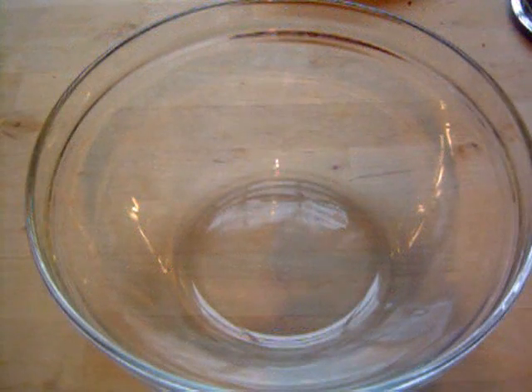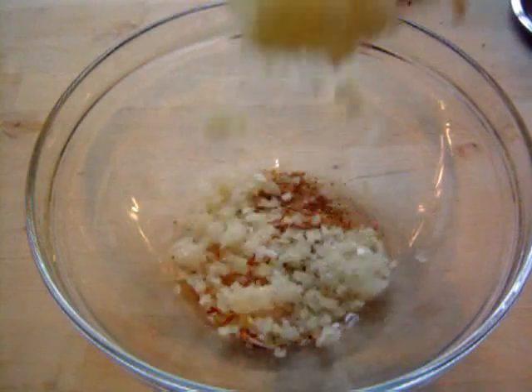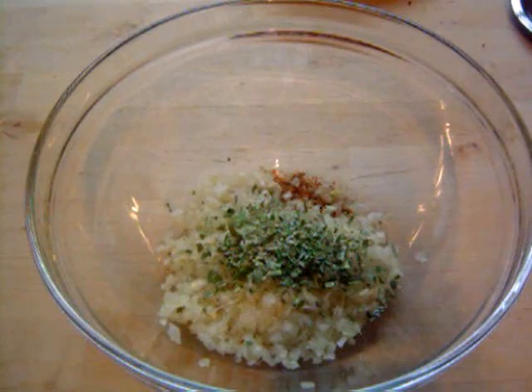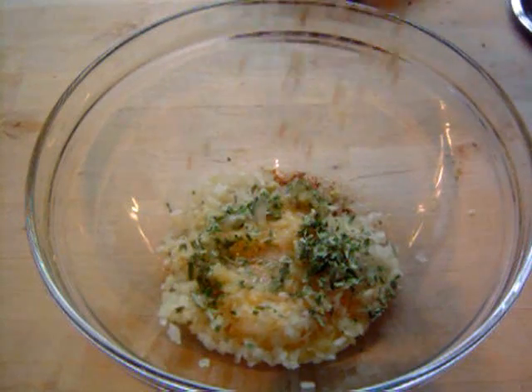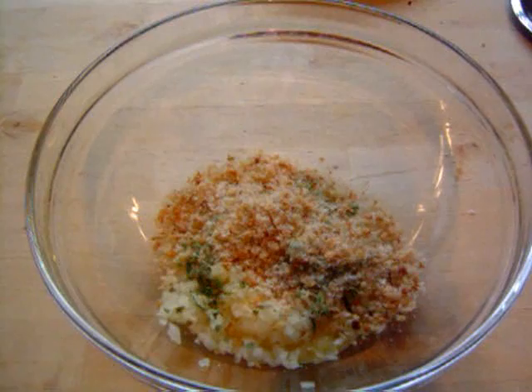I've got my bowl there. First ingredient I'm going to put in is some ground-up chilli flakes, but you can use fresh if you want — just make sure you finely cut it. Then I'm going to pop in some finely chopped onion, about half of an onion. Then I've got some dried tarragon, though you can use fresh tarragon and break the leaves off.